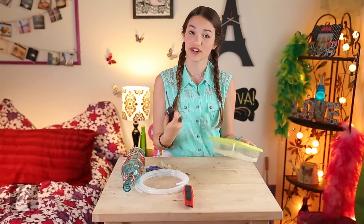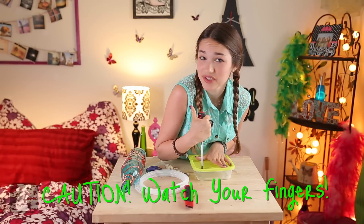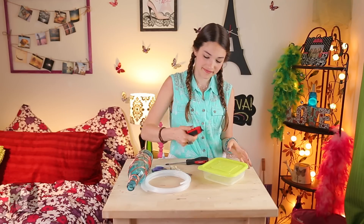Get your container and your screwdriver and poke four holes in the lid. This is how the birds are going to get their food. Be careful — don't hurt yourself. Now take your box cutter and cut an X in the middle of the lid. Be very careful because these are very sharp, and if you need help, just ask an adult.